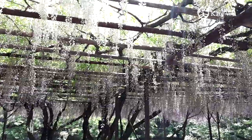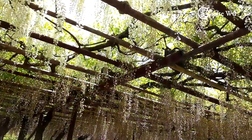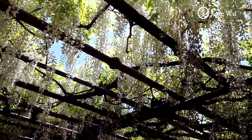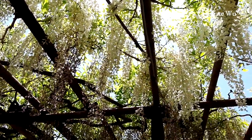Native to China and Japan, wisteria is a glorious brightly colored climbing vine of the pea family. They are commonly found in purple, pink and white color.